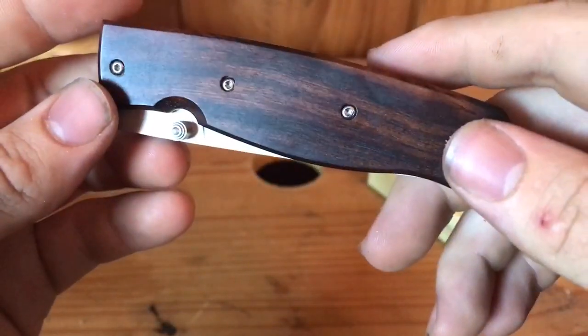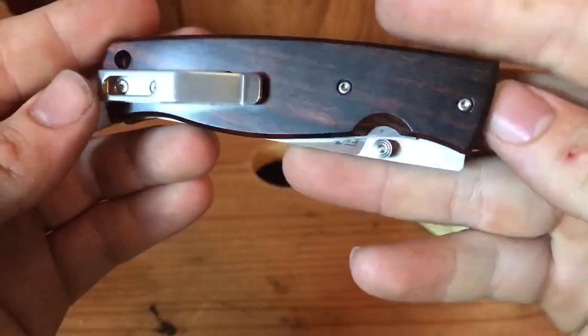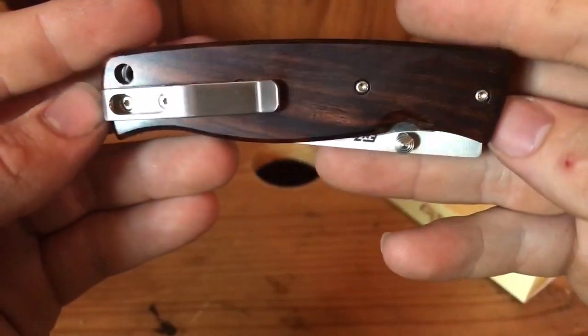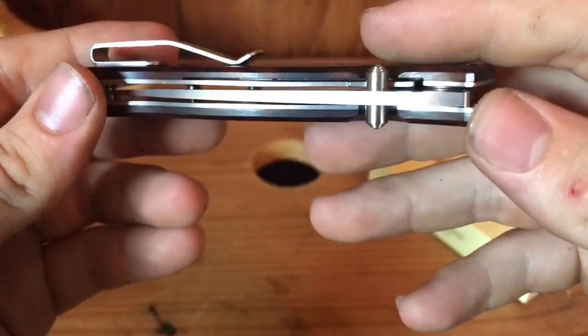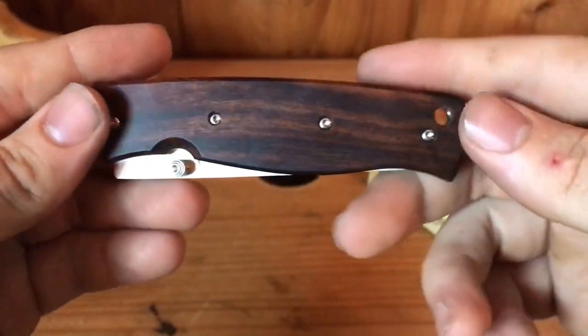This is the desert ironwood Enzo Burke 75, and I have not seen videos about this on YouTube at all. It gets no coverage as far as I can see. I've seen the other versions, but not the desert ironwood.